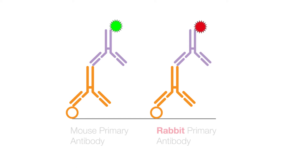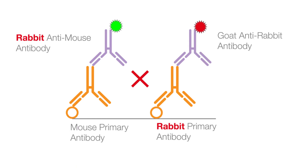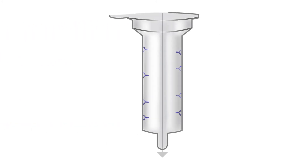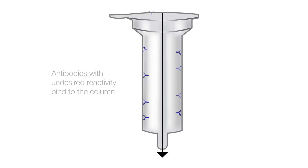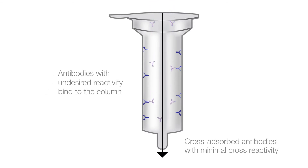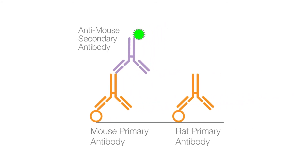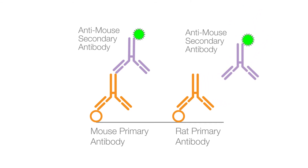Do not use secondary antibodies raised in the same species as any of your primary antibodies when using a species-specific approach. Ensure specificity of your staining by using cross-absorbed secondary antibodies to prevent cross-reaction with the primary antibody. The cross-absorbed antibody will correctly bind the target primary antibody but will not cross-react with the primary antibody from the related species.